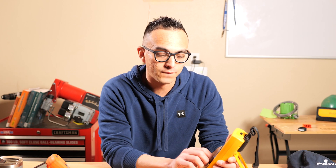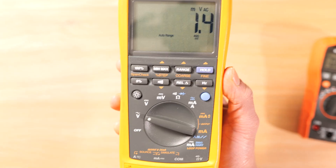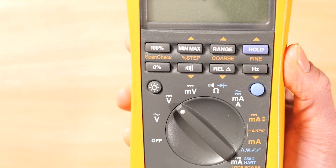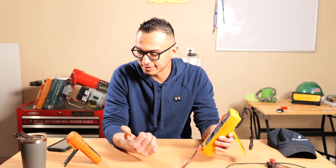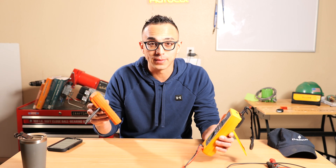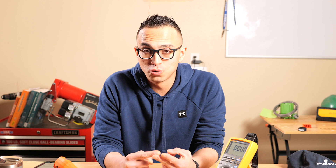The next symbol is voltage direct current, which has a V with a solid line and a dashed line under it — the same on the Klein Tools MM400. You would use the DC voltage setting to check a car battery, a power tool battery, or something like a 24-volt loop powered circuit.